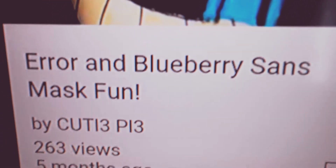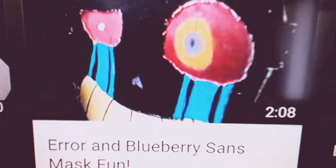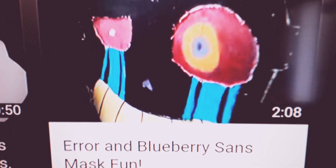Today I'll be reacting to my first live thing with the masks, like how it all started. Error and Blueberry Sands Mask Fun. It has about 263 views, it was five months ago. So let's see this.